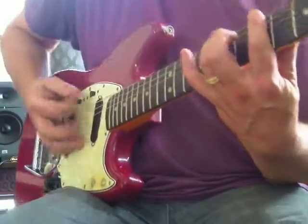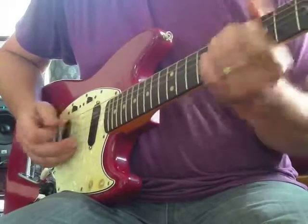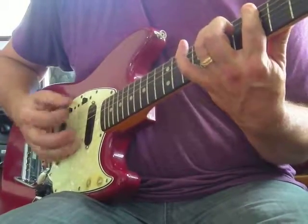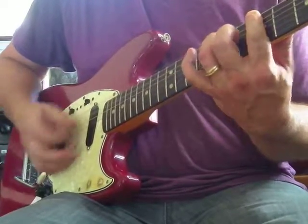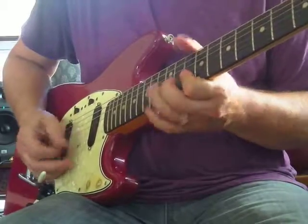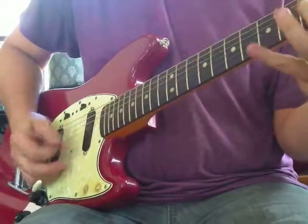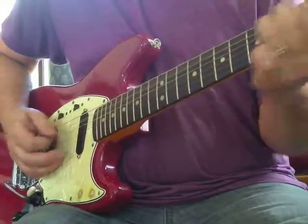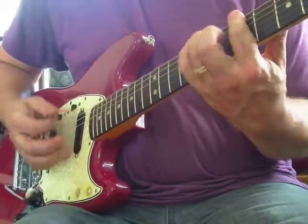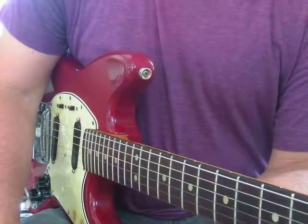A lot of times I'm the only guitar player in the band, so I have to mix in the lead guitar with the rhythm. I was just sort of stumbling around there a little bit - keeping it loose.